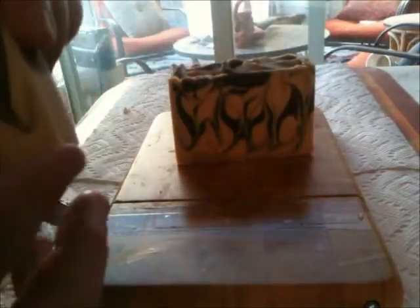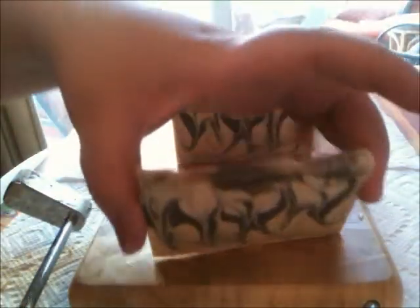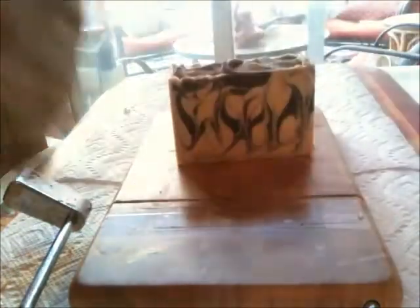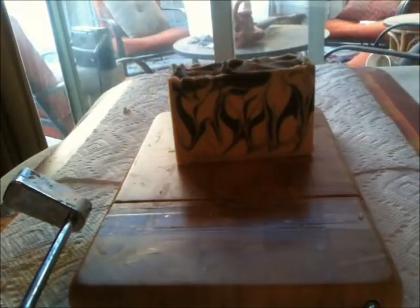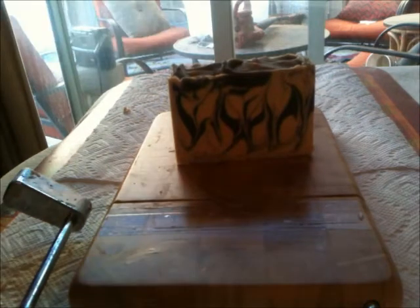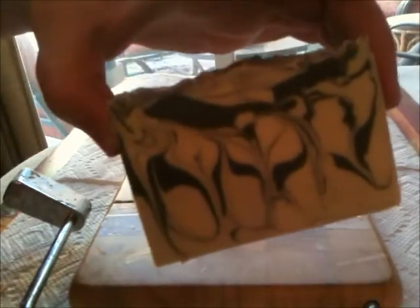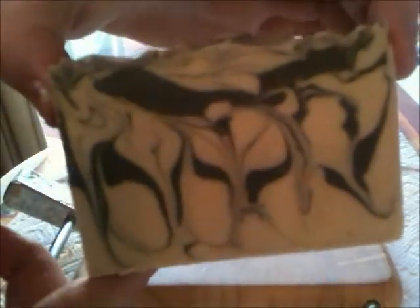I've been thinking about getting a one-arm cutter so I can adjust bar sizes, but I don't really do piping much. I thought maybe I'll just get a tank-style cutter so I can cut them all at once and make them more the same size. Anyway, that's the last piece and I'm really happy with these. I'll definitely post pictures — thanks for watching guys, I'll talk to you soon, bye!